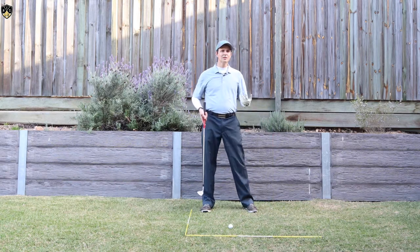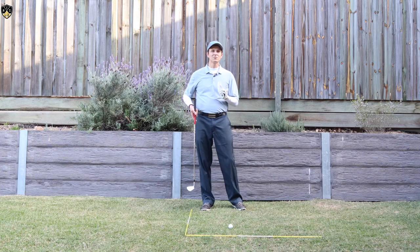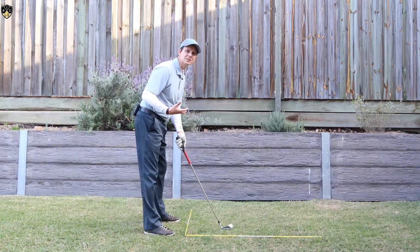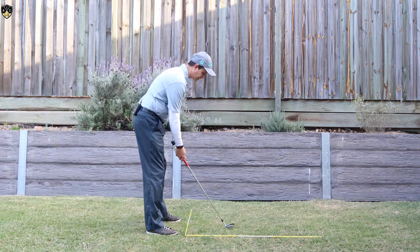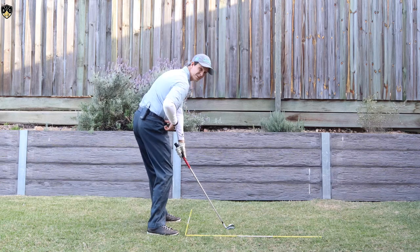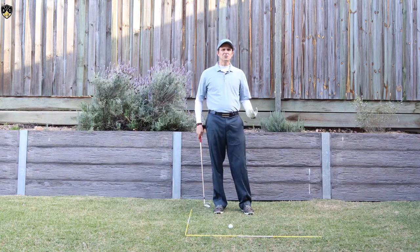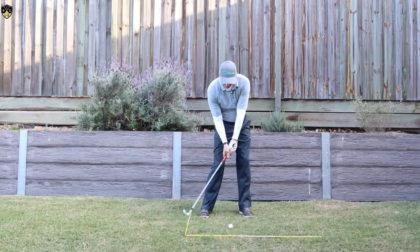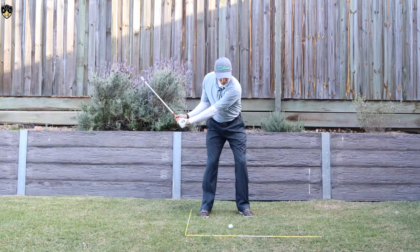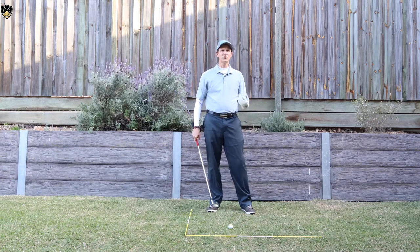If you look at the best players in the world, they're opening their hips in the downswing at impact anywhere up to 50 degrees. Now I'm not saying you have to do quite that much, but it's an indicator — if you're not rotating your hips enough in the downswing, it's a great thing to exaggerate and really feel like you're getting into a position where they're nice and open. Regardless of your flexibility, you should be able to get at least 20 to 30 degrees, where your belt buckle is out in front of the golf ball at impact.